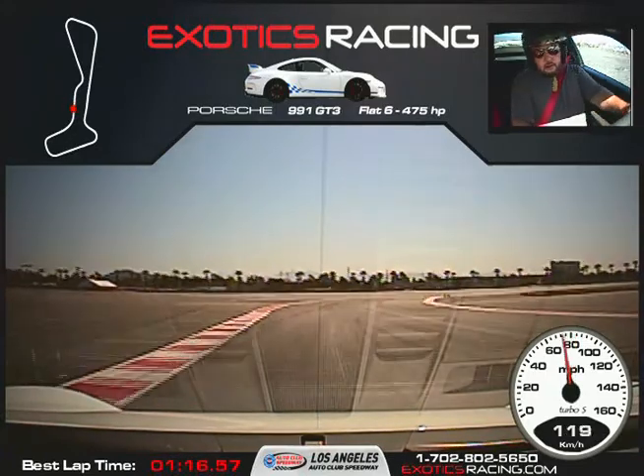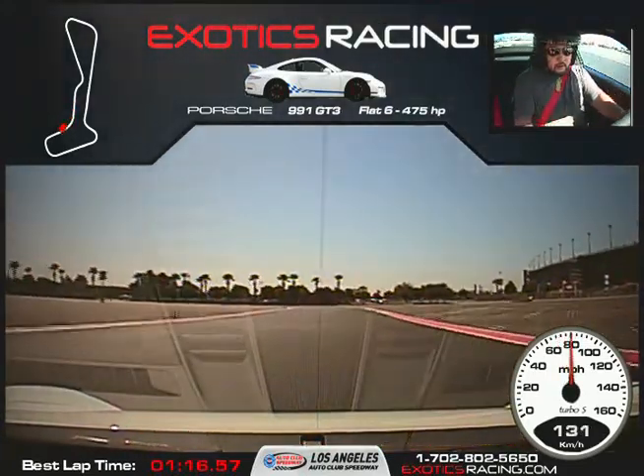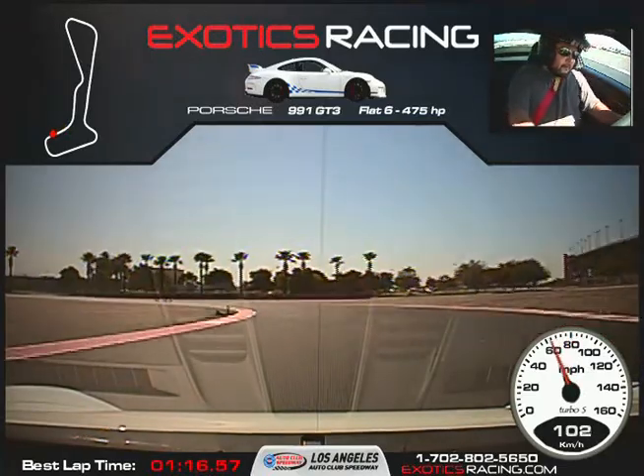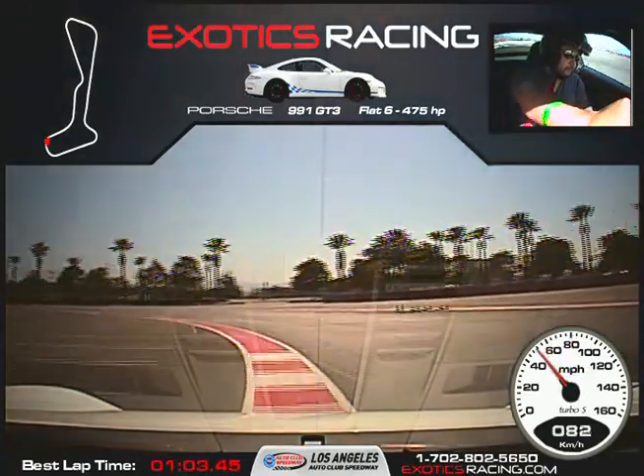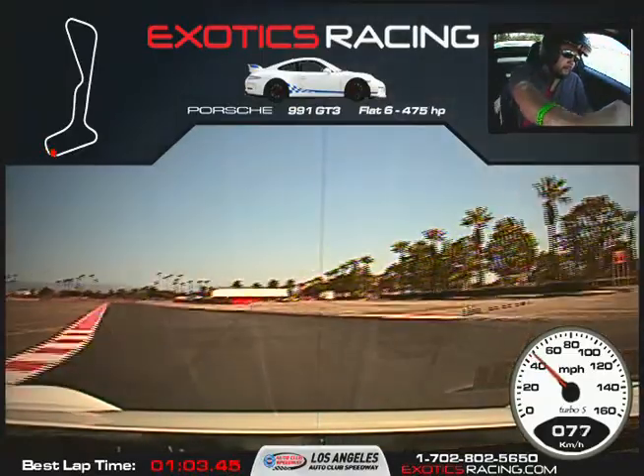A little bit of brakes, turn it to the right, start squeezing the throttle. Full throttle to the torque cones. Hard on the brakes. Turn it to the left, all the way across to the second apex. Squeeze the throttle as you unwind the steering wheel. A little more throttle, full throttle here.